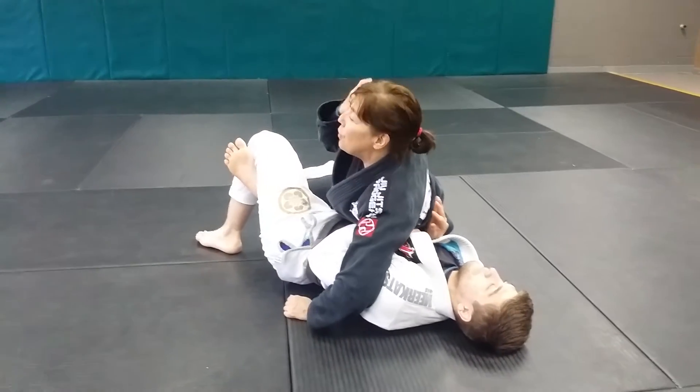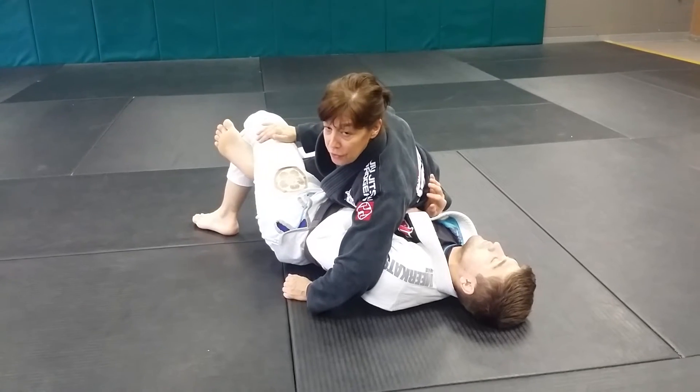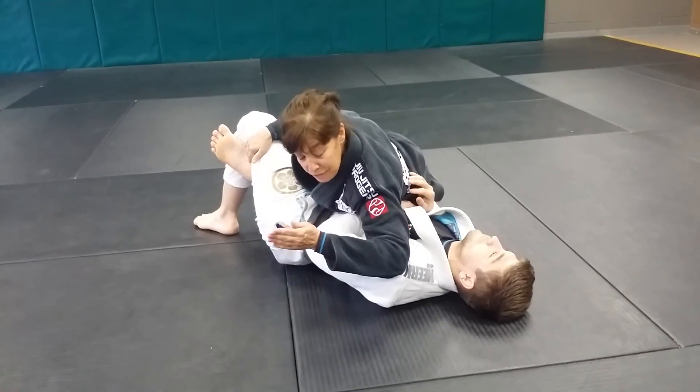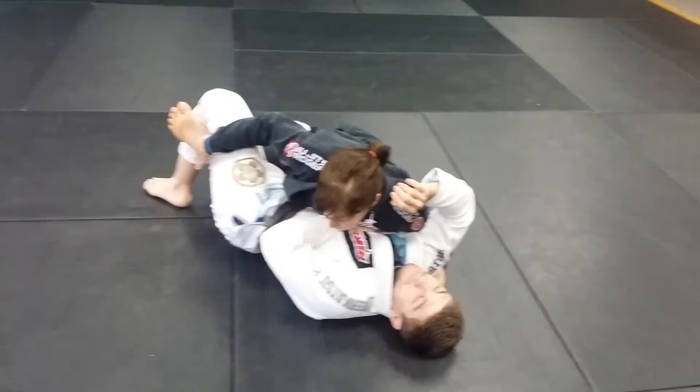So this pass is for when somebody has a good leg squeeze on you or you're unable to get your preferred underhook. I'm kind of stuck, so I'm going to take my left arm, pummel, and hold Evan's collar here — four fingers in.